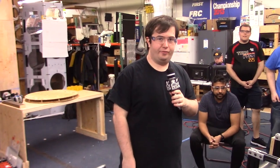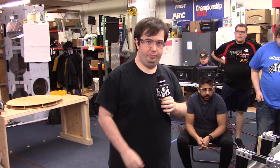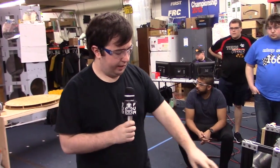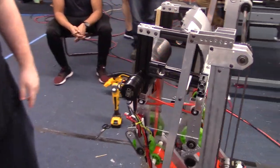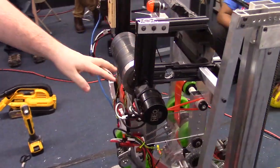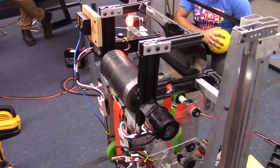Hi, I'm Andrew from FIRST Capital RA3D and we're going to do a quick demo here of our shooter control loop that we just set up. We have two brushless Neos here, one to one, connected to our shooter flywheel. We do have a large mass on here, so once it gets rolling, it keeps rolling pretty well.